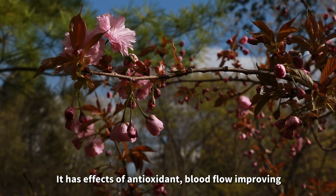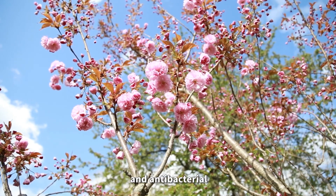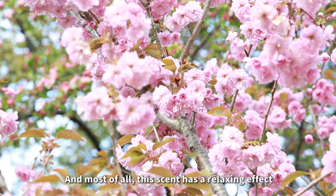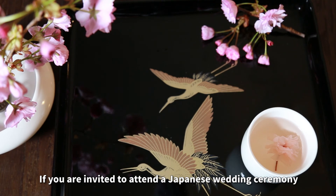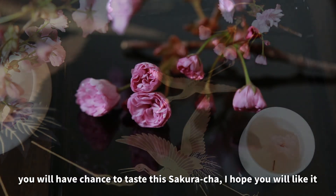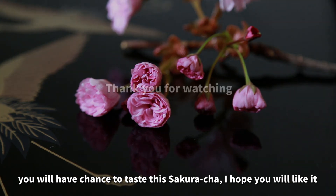It has effects of antioxidant, blood flow improving, and antibacterial. And most of all, this scent has a relaxing effect. If you are invited to attend a Japanese wedding ceremony, you will have a chance to taste this sakura cha. I hope you will like it.